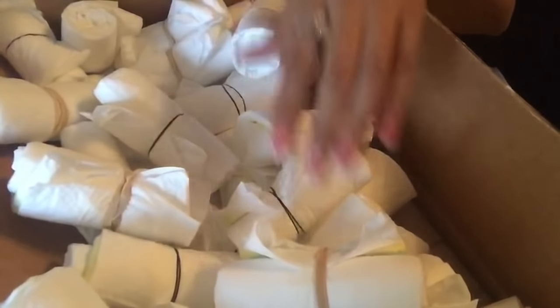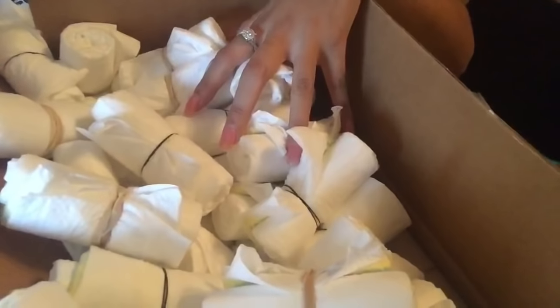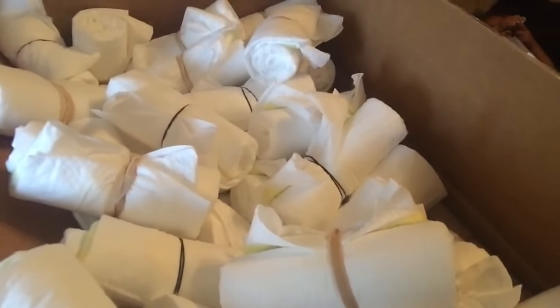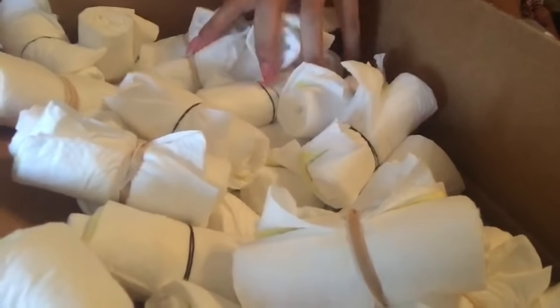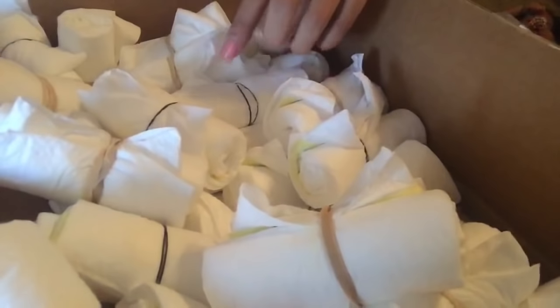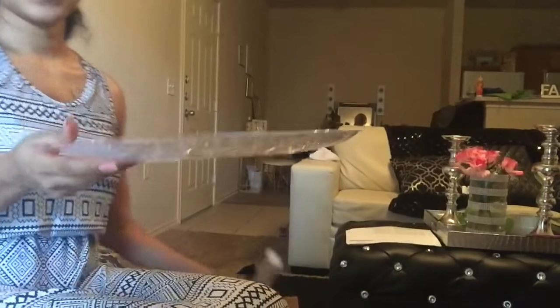Now that we have all of these rolled up, it's time to form the actual diaper cake. I'm going to show you guys the first layer, which is the biggest layer. I'm working with 89 diapers and whatever I believe looks good, that's how many I'm going to base it on. Maybe I'll count it after I form the first layer just so you guys have an idea. It's really based on personal preference and how big or small you want your diaper cake to look.